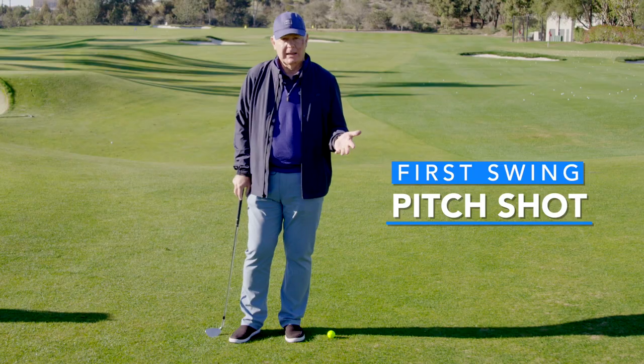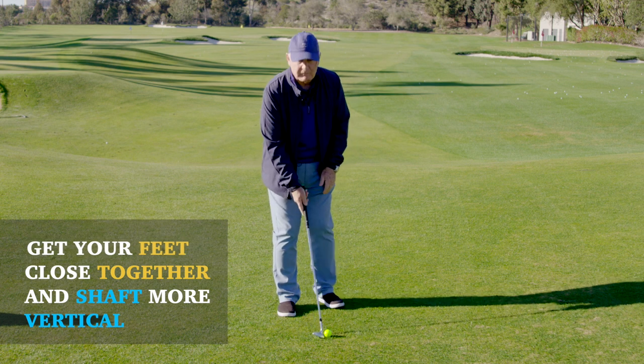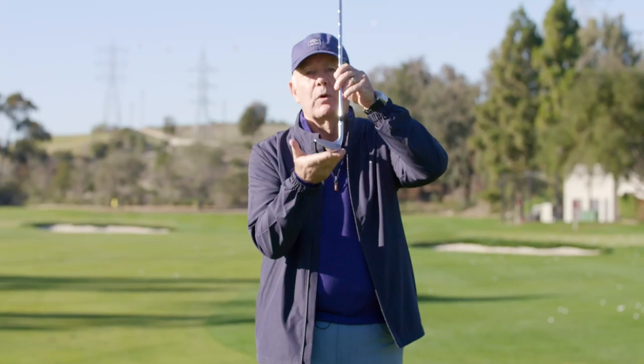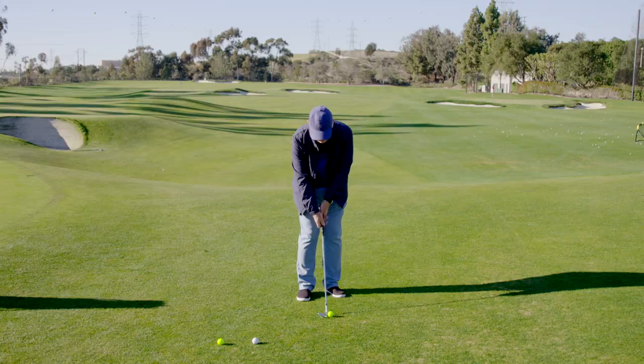The first is just a standard pitch shot. What you want to do in a pitch shot is get your feet closer together, get your shaft more vertical, so what you're doing is putting the sole more in play. So you want to stay tall and let this just slide through the ball like such.